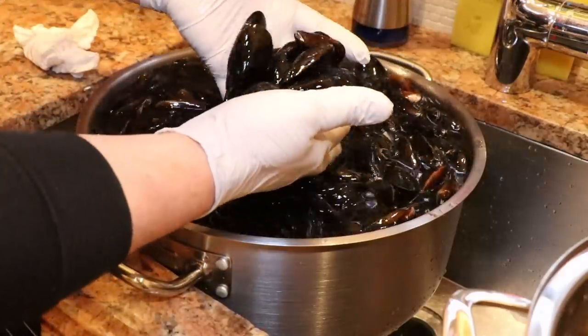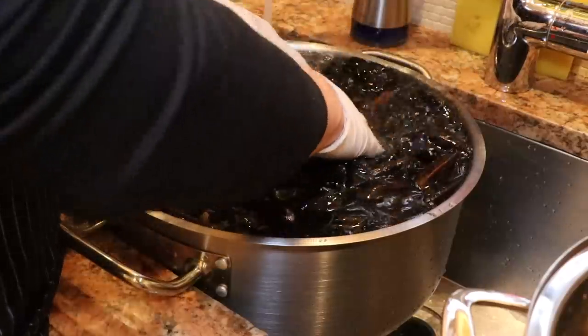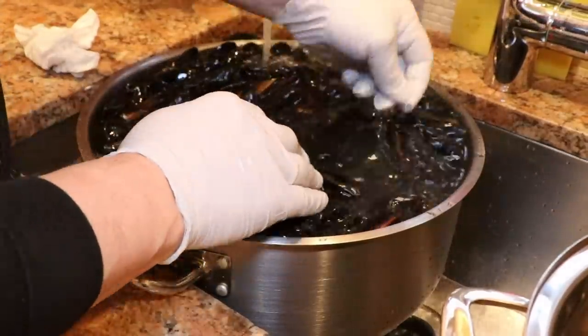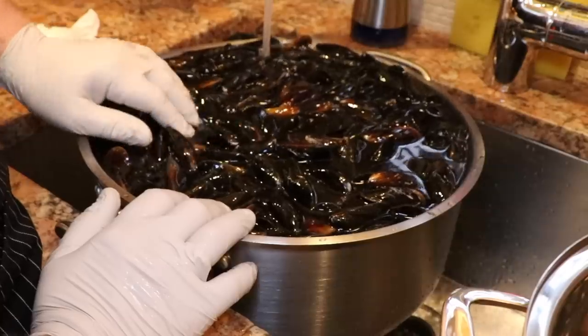Look how nice cold water - look how nice and clean these are. They spit out everything they had to spit out. You see the dirt in the water? That's everything they had to spit out. And why it's all gone is because they think they're going for a swim in the water.